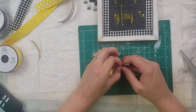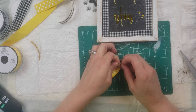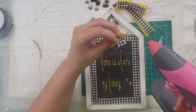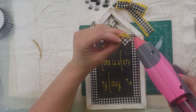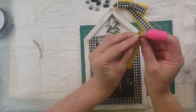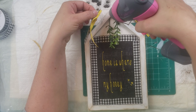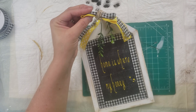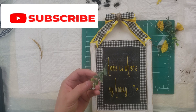I tied a knot and then trimmed it. For the legs, I decided to hot glue the yellow and the black ribbon together, then folded them in half and put a little hot glue to stick them, and then hot glued it onto the side of the house frame. It was a little weird because the ribbons didn't want to lay right, so I had to hot glue them in place. Once I got them both on, I just hot glued the bow to the middle.